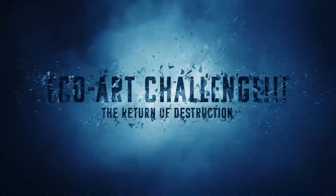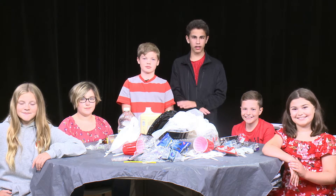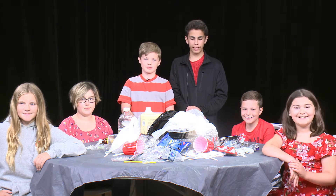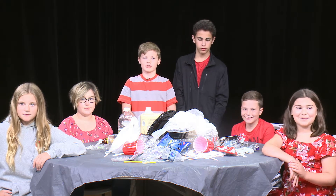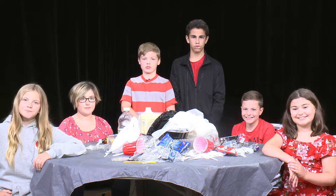Welcome to the Eco Art Challenge! The rules are simple: you can only use the trash that you found on your beach cleanup to make your art. There's a twist — you have 30 minutes to make your creations. Are you ready?